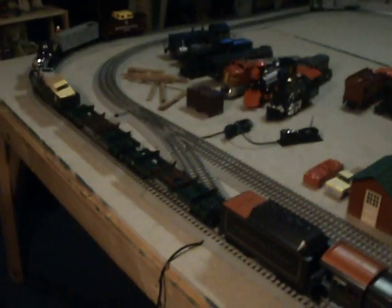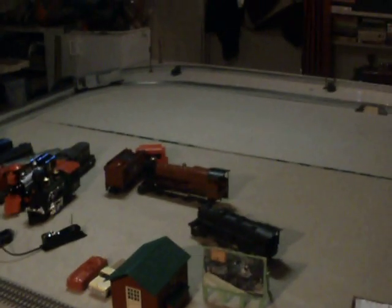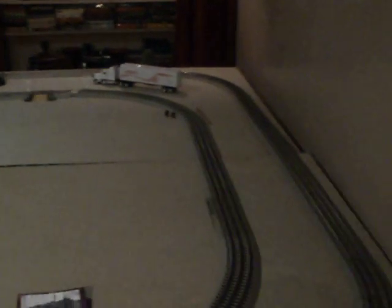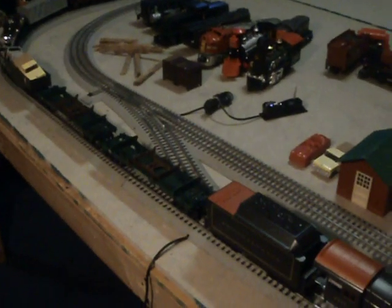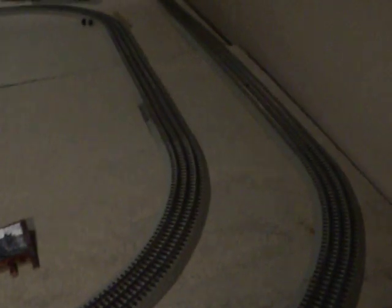Hi YouTube, this is PennyF9, and this is the first update of me and my brother's new train layout. As you can see, we just finished it. It's two 4x8 tables put together. This is as far as we got so far.